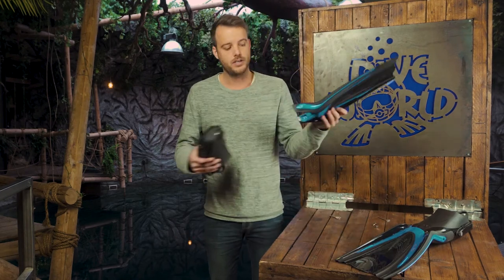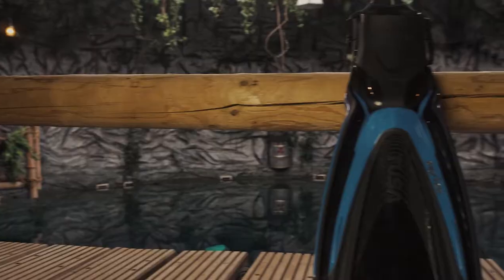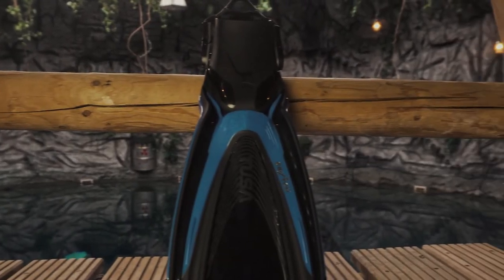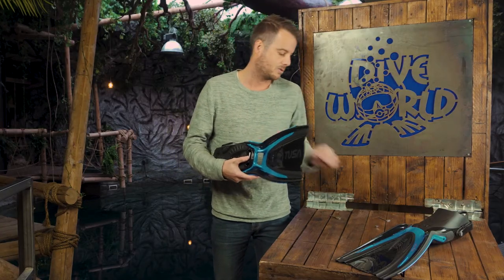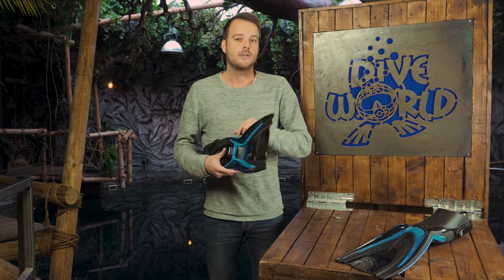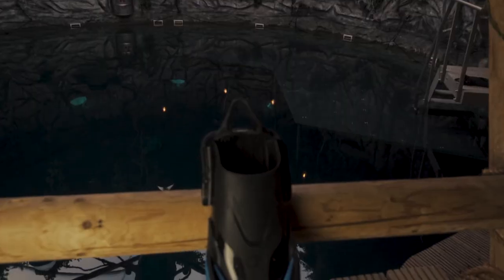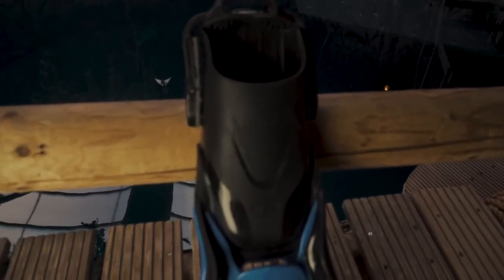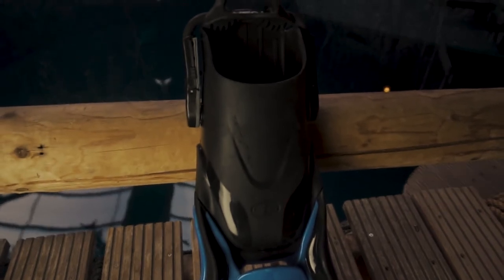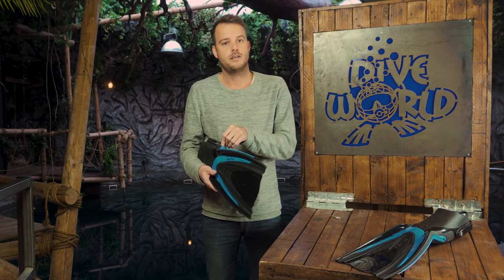All the features of the Hi-Flex are useless if it's no good to swim with — but actually it's quite good. It's best compared to split fins; it's really easy to kick. When you're diving with split fins in a current the problem is you have to kick a lot to go forward, but the Hi-Flex doesn't have that problem. You get more than enough power with a relatively easy kick, and that's actually great.